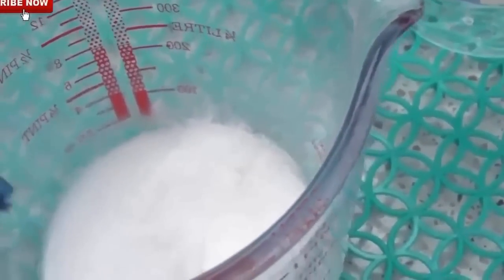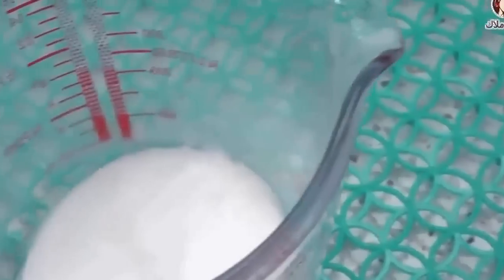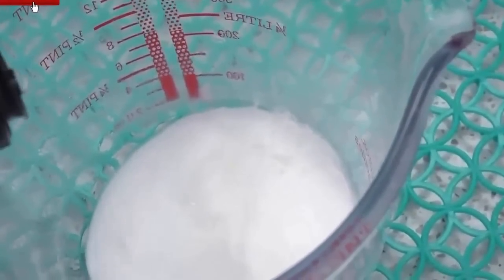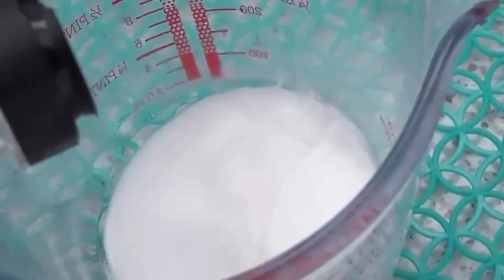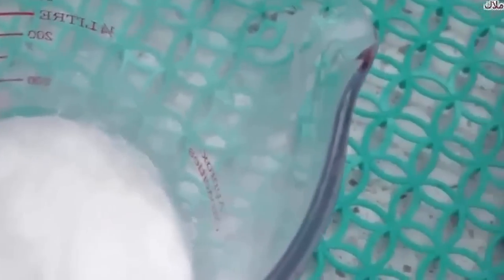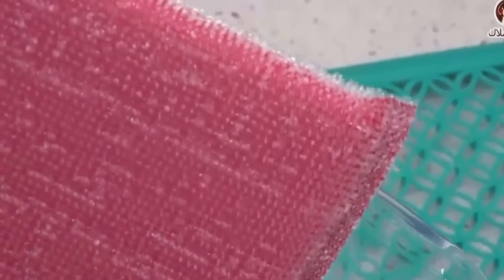Then go to the orange shape and color it a bit. We will make it a piece of cake and mix it. We will make it a bit less. When we come out, we will mix it forward to make the food.